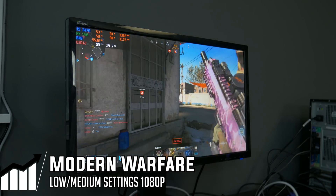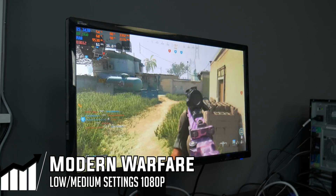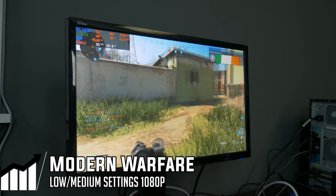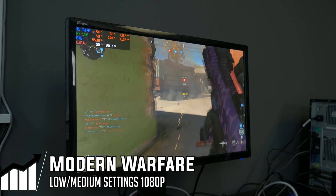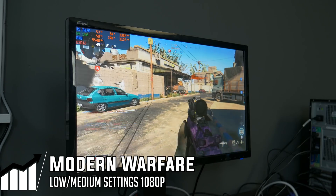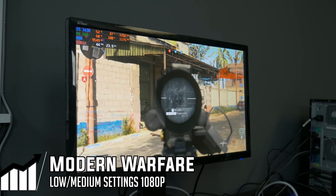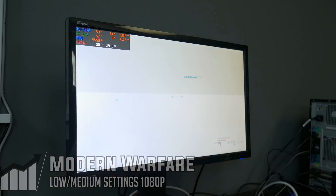This is playable — it's not going to be ideal for this setup. Modern Warfare is a newer game that can cause some issues with older hardware, so keep that in mind. But it is technically playable if you wanted to use a configuration like this. I almost ran into that claymore — but yeah, this is more than playable. Let's test one more game before we wrap up.